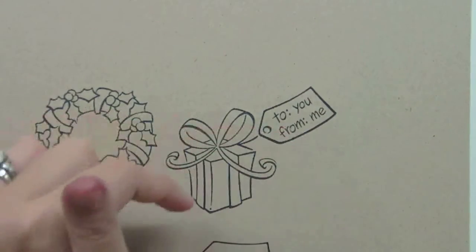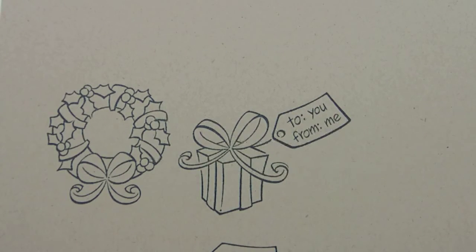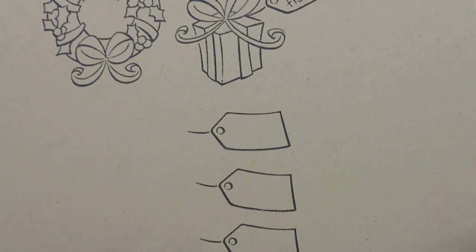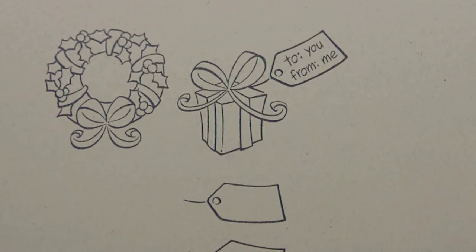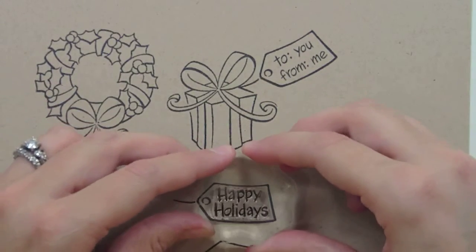The other fun thing you could use this tag on would be on a little mini card for some baked goods or something you brought to a neighbor. I think it would be really cute instead of just putting a plain tag on it — a mini tag on a mini card. We have a 'Happy Holidays' sentiment, and all these sentiments work well on their own but also fit inside the tag, so they have that double use, which is really great. We also have 'Noel,' which looks really pretty.